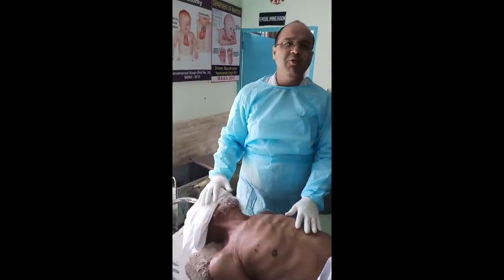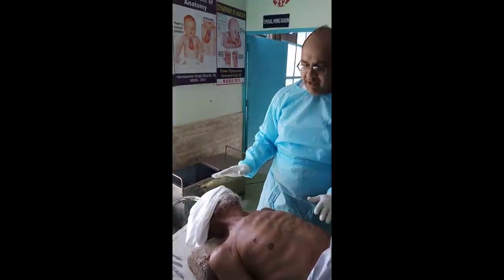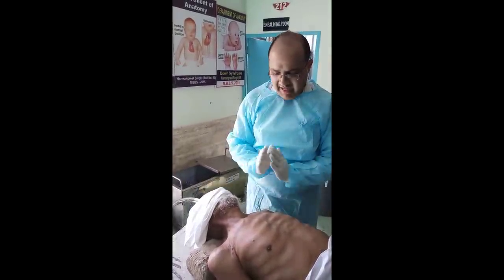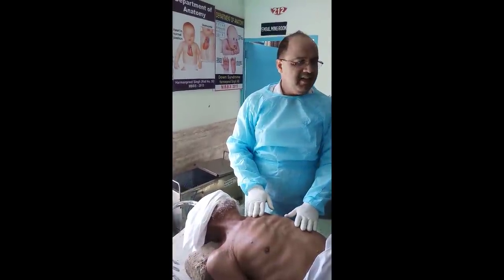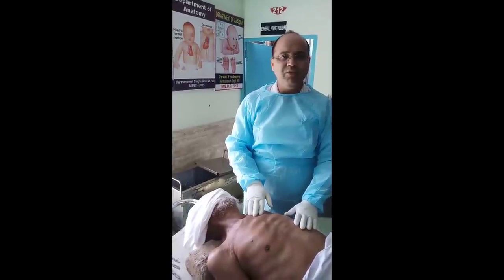Today we will show you how to do embalming of a dead body. We have received this dead body today by voluntary donation from the family. We are very thankful to the deceased and the family members who have donated this body to our Adesh Medical College for the purpose of medical education and research.